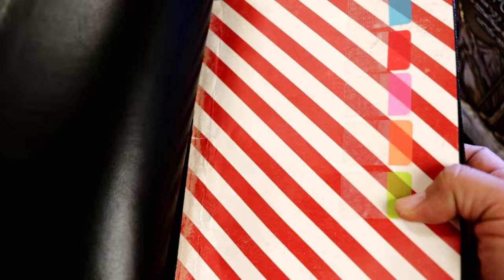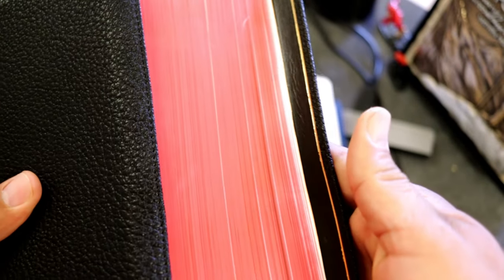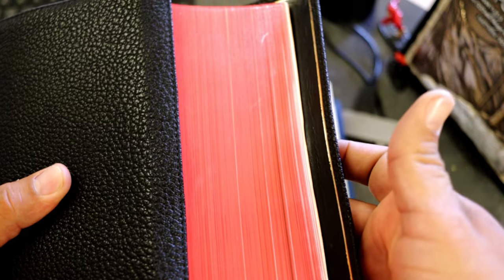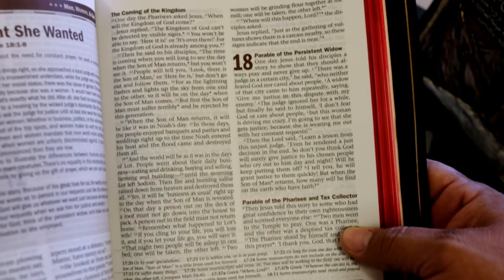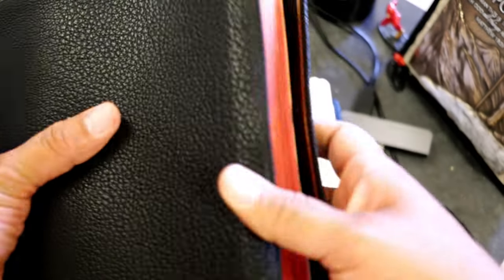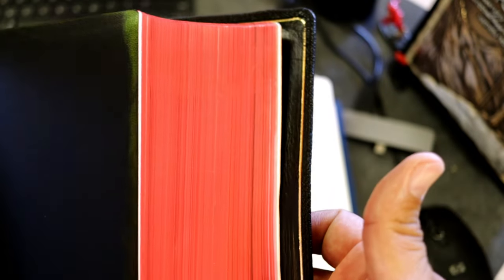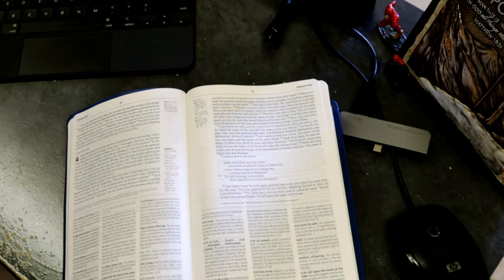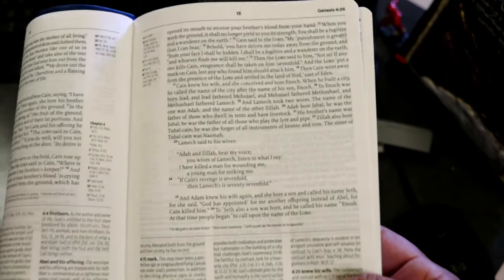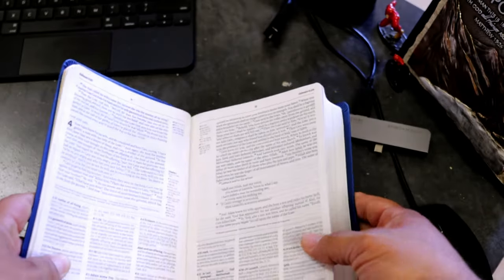Here's the Every Man's Study Bible — I swapped out the goatskin leather on this. Look at the goatskin leather, this is a beauty. I added my own art gilding to this — look at that, beautiful. I added four ribbons to this beauty. I use this Bible to preach from because I love it — double column, large print, Every Man's Study Bible in the New Living Translation. What I wanted to show you is that I added my own art gilding. This thing was just plain brown, and I added the art gilding and voila, looks fantastic. You can add that to a Bible like this. If you want to know how, ask me down in the comment section.